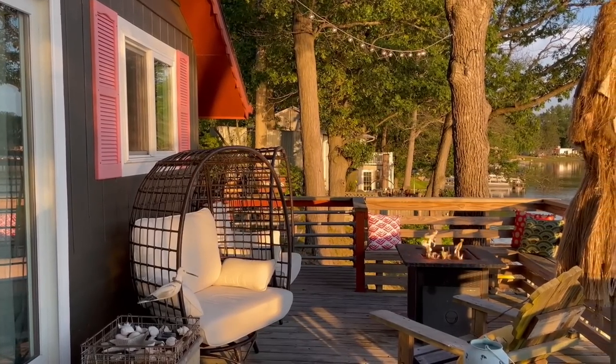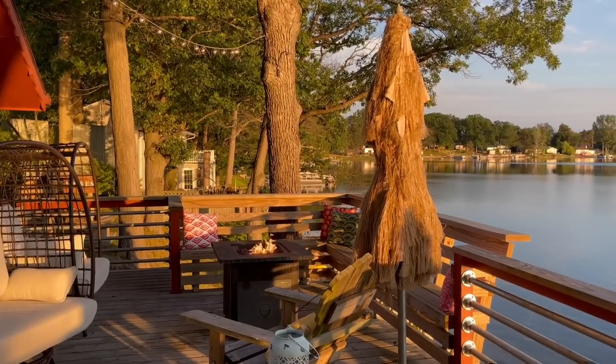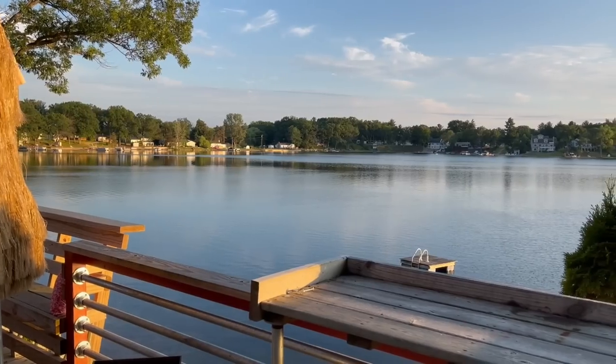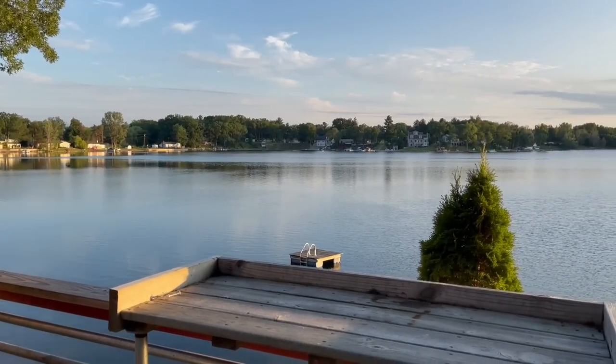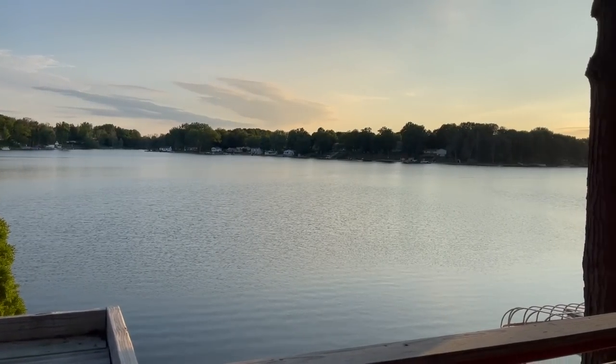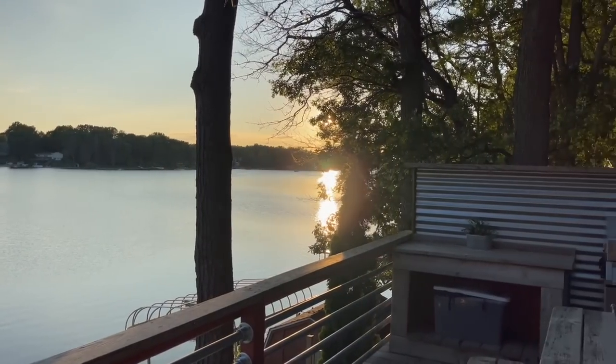Thanks so much for watching. I hope you enjoyed this three-part series on how to completely revamp your entire kitchen with only paint. Still amazed — gotta admit. If you're interested in staying at the Haven Cottage, check out the booking link in the description. Thank you so much for watching — hit that subscribe button and stay tuned for more to come. Take care!